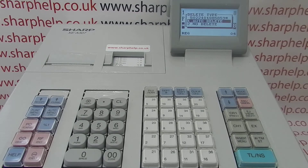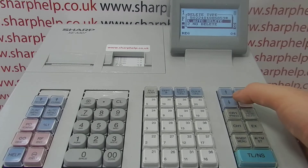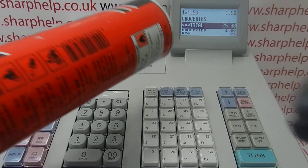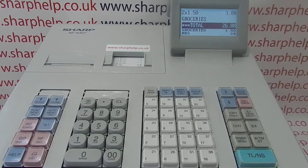After entering the price, you can assign it to a department - I'll assign mine to department one and hit TLNS. Then you can set it to auto-delete or no-delete. The 307's auto-delete function automatically deletes barcodes that haven't been sold for a certain period of time - I go into that in more detail in the barcode product programming video. I'll select no-delete for now, hit TLNS, and that's added it to the groceries department, which is my department number one.